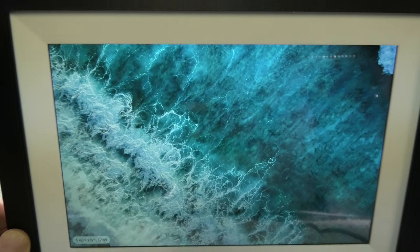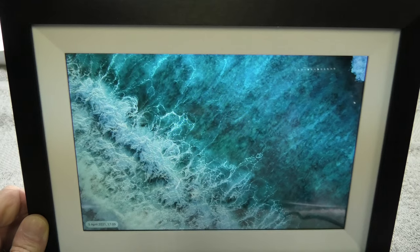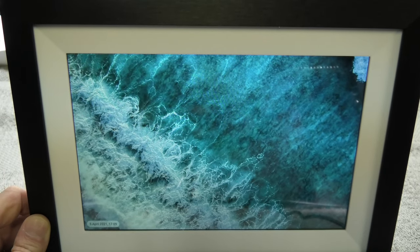So this was it for this video. I am really excited about my new digital picture frame, and if you have any more questions or comments then please write a message below.